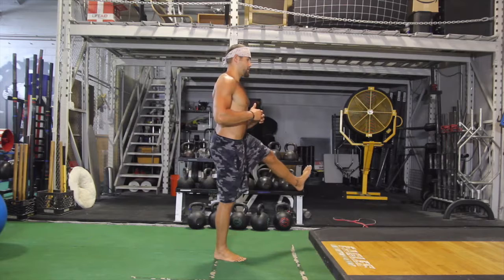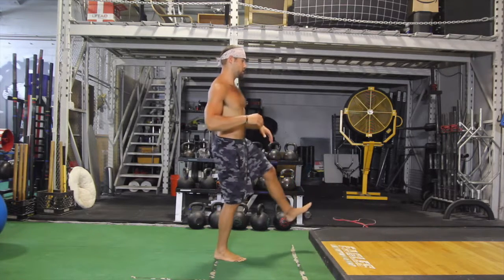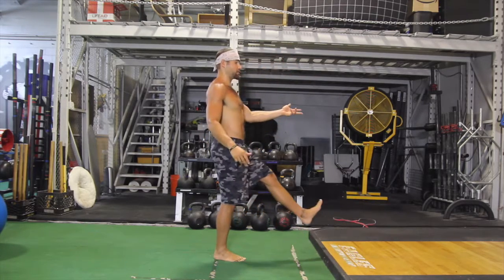Controlling the movement every step of the way. If you get out of balance, just set it first, and then keep moving.